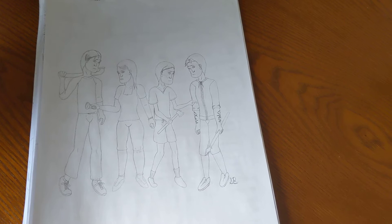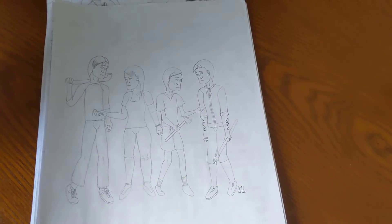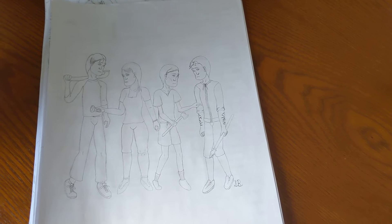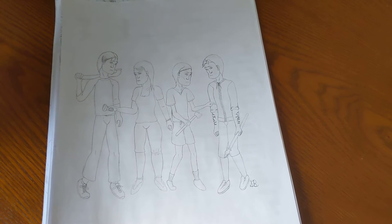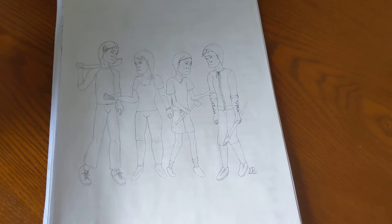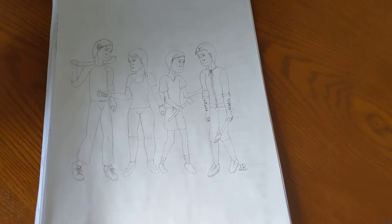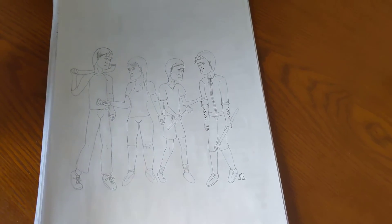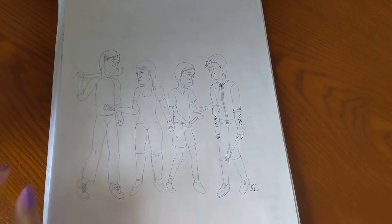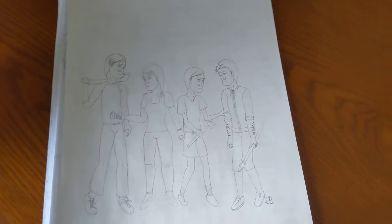I actually started drawing this in the middle of science class because we had a study hall before break. Don't question the scars on the guy on the far right — they all suffer from their own stuff. I don't know what's up with me making OCs that have something going on in their family life, but probably because I wanted to avoid making Mary Sues. I like how they turned out. I love how everyone else has a weapon but she just has a flashlight — we'll pretend it's a police flashlight. That's a weapon.